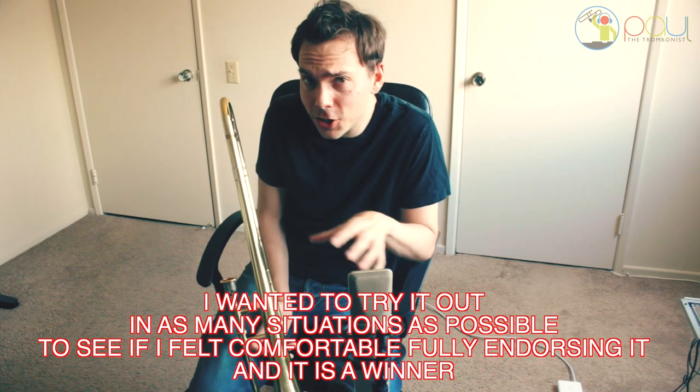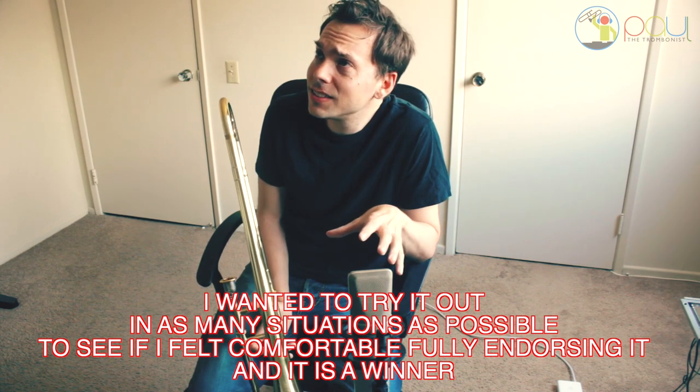I've played this horn on professional gigs — it works. I practice on it, and you're going to see me doing videos on this horn. It is a good horn for about a quarter to an eighth of the price of some professional horns.